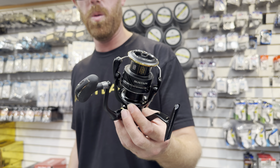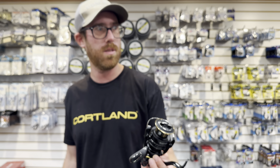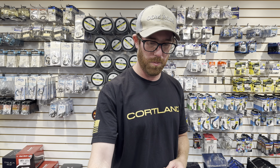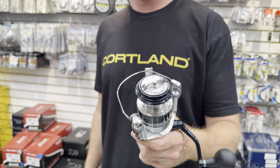The next step up — I don't want to skip 4000s. For maybe a little bit bigger bass stuff, saltwater, and more alby action, just because I'm obsessed. The 4k is nice and light, these things are ultra smooth, so for a little bit bigger inshore stuff I love these guys.